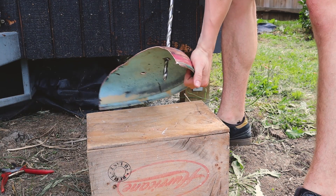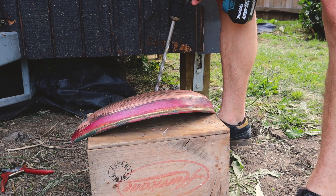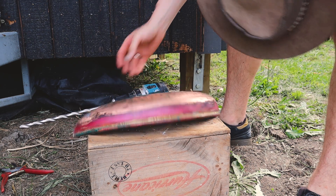I'm glad that didn't cut me open, jeez. I am so lucky that didn't hit me, because that would have hurt.